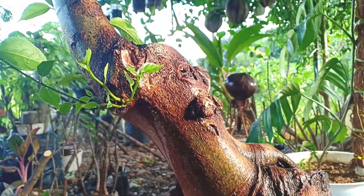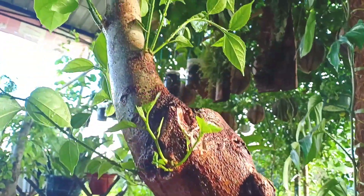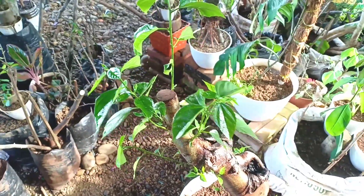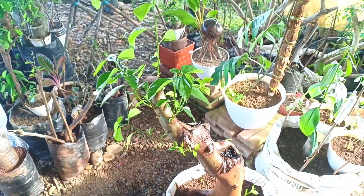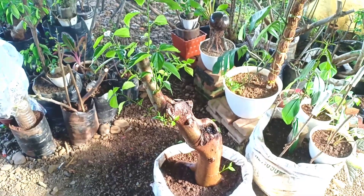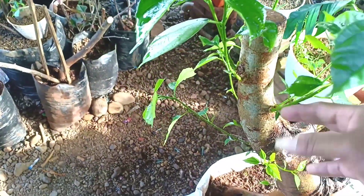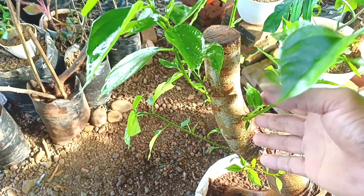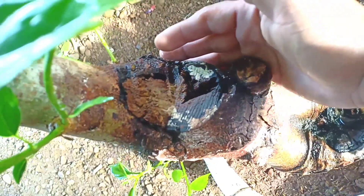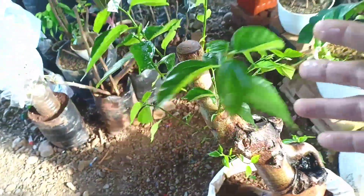Nanti pada saat kita akan bentuk, pada saat kita akan kawati, baru kita pilih tunas mana yang bagus. Tanaman loa ini termasuk tanaman yang mudah tumbuh teman-teman, mirip dengan Lantana, itu cepat tumbuh walaupun tanpa disungkup, asalkan kita tempatkan di tempat yang teduh. Pertumbuhan tunasnya termasuk cepat dan subur. Ini sudah waktunya kita pindahkan ke luar agar terkena sinar matahari supaya pertumbuhannya bisa lebih bagus. Nah ini penampilannya bosku yang bikin mantap karakternya, nanti akan saya update terus perkembangan dari bahan bonsai loa ini.